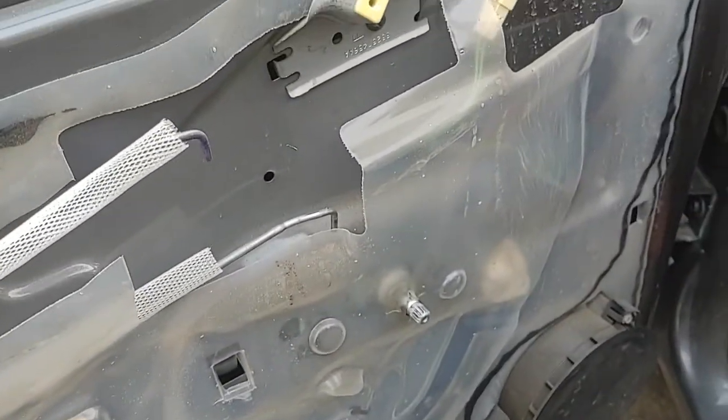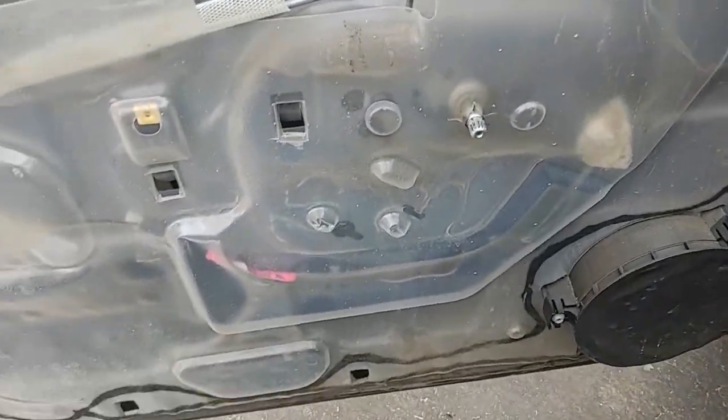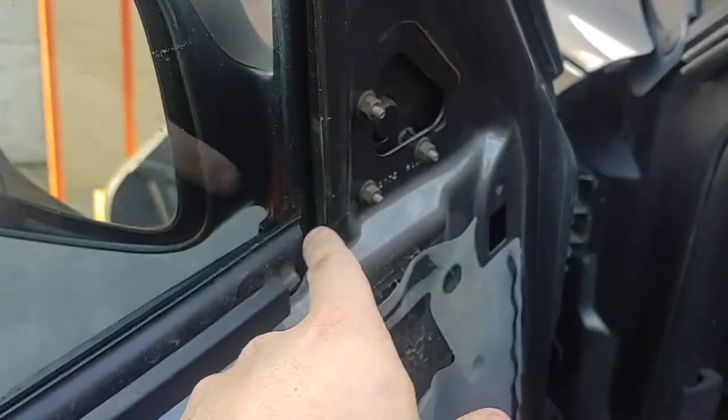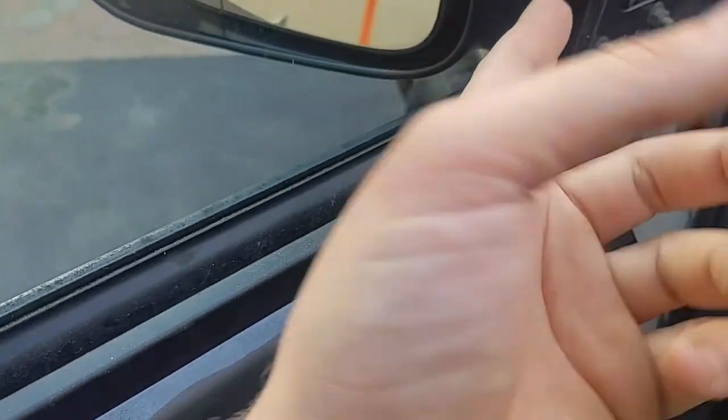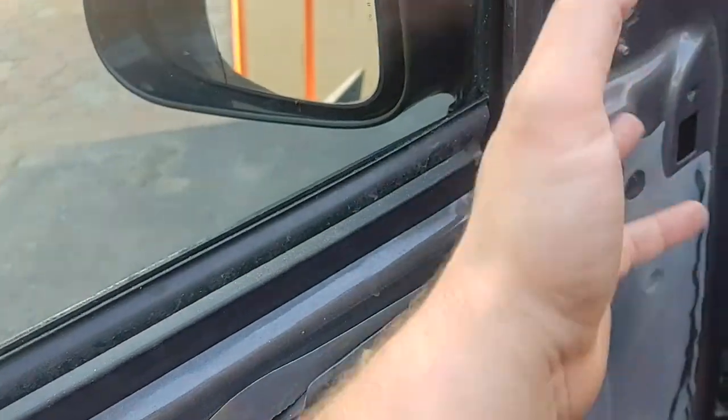That is the door panel and that is the mirror. How you take off the mirror is these three bolts right here. And then basically there's some sticky stuff behind it — like a foam padding, like this stuff right here. Basically it just pops right off and you plug the new one on and screw the bolts back on.